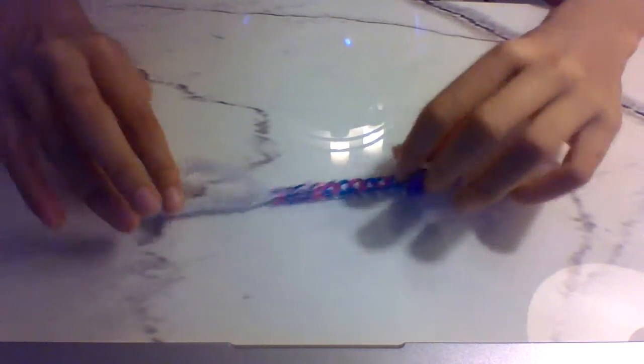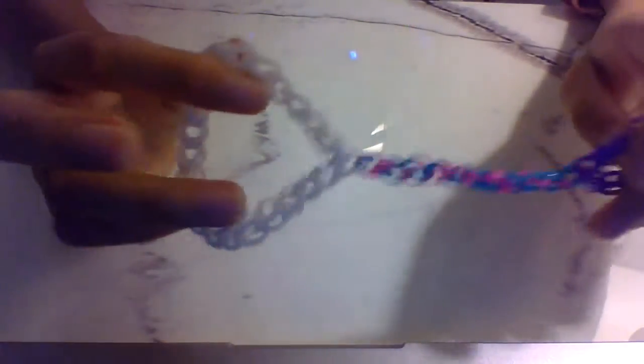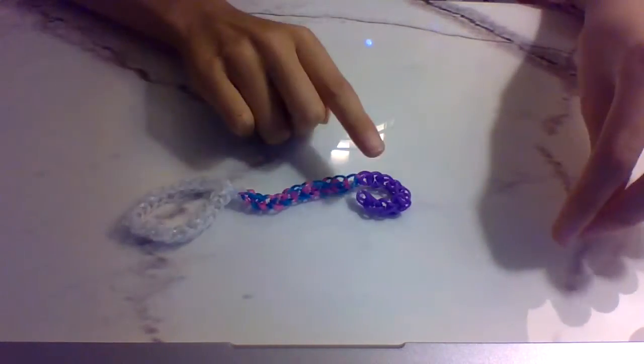Hi guys, today we're gonna do a bracelet chain to ring. The bracelet looks like this. I'm gonna do a video because I've been trying to look this up and there's like only one video to show you how to do this, so I thought maybe I should do another video to show you. This is a very amazing bracelet — it's just a bracelet connected to a chain and then to a ring.